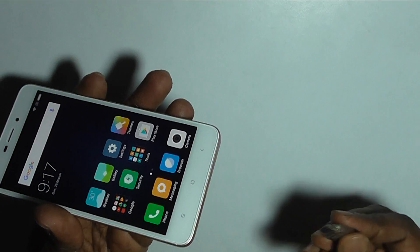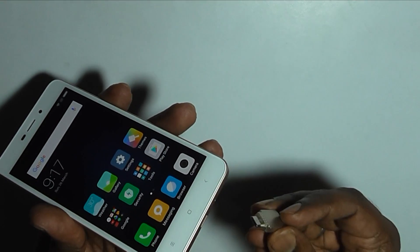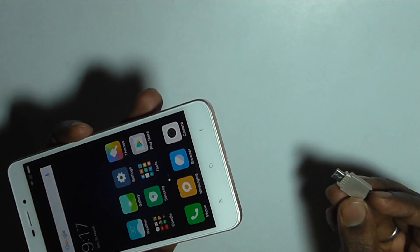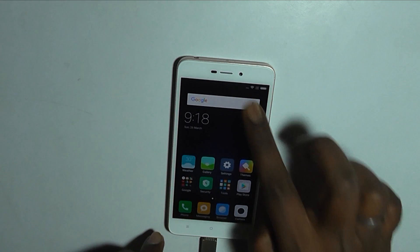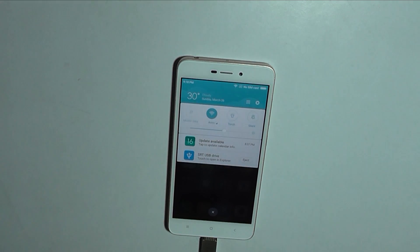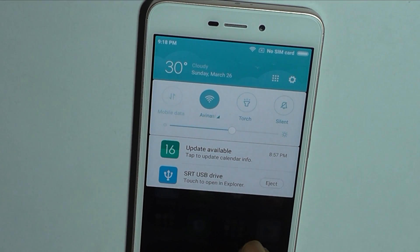We'll just insert the USB OTG into the micro USB port — here it is, we just inserted it. Let's see — you can see in the notification tab there is an option now to start the USB OTG device.